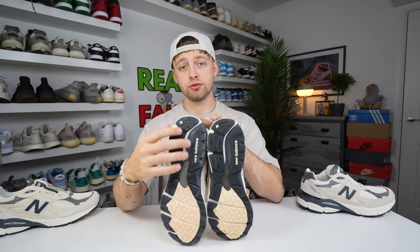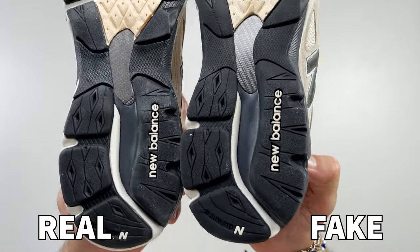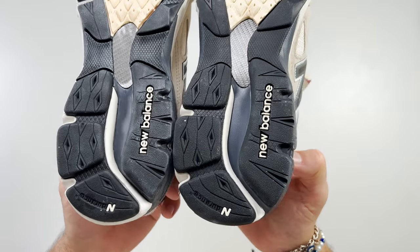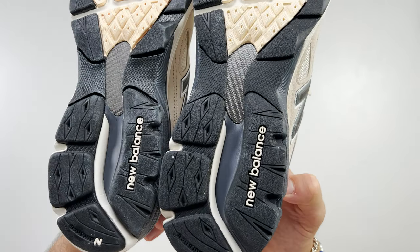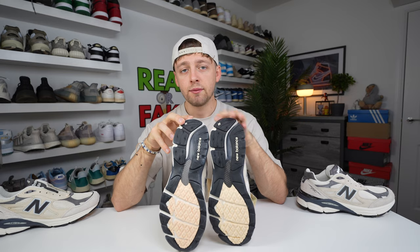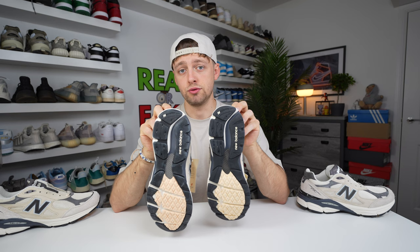Spinning the shoes upside down, looking at the tread on both pairs towards the heel, you can see a black navy color at the back heel. Zooming in, the color varies between retail and fake. The fake one is a little darker. The retail one looks like it has hints of blue coming through with white hints as well, whereas the fake one stays true to one color — a clear difference between the two treads.